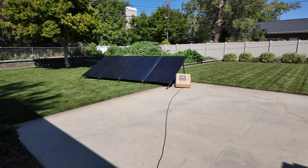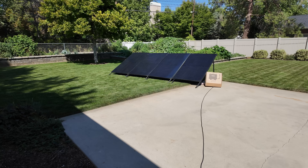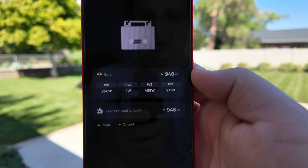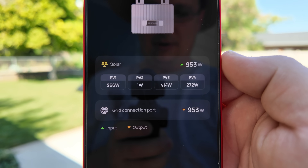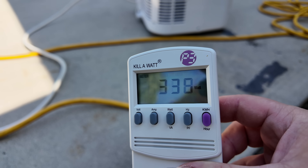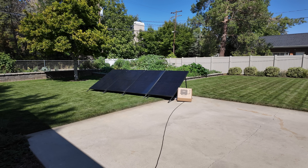We're waiting on the microinverter to boot up. It has a five-minute time delay from when it starts seeing grid power. While we wait, we're still at 1,250 watts being consumed — all power pulled from the grid. The microinverter just booted up. Check it out on the app: it's producing about 950 watts of power. Now if we look at the power being drawn from the grid, only 336 watts is being drawn. So the vast majority of this portable air conditioner is now running off the solar power being generated by those panels.